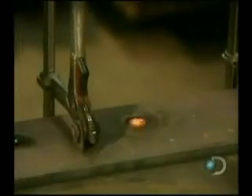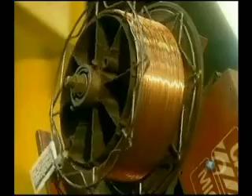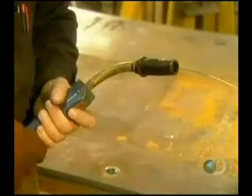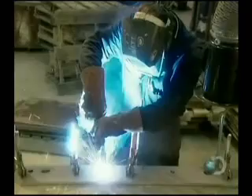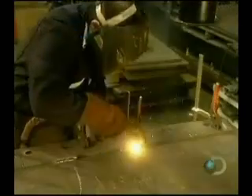They're assembled by a welder, who uses a machine called a MIG welder. The welding wire is made of several different metals. It rolls off a spool as needed.